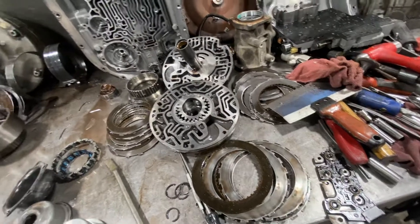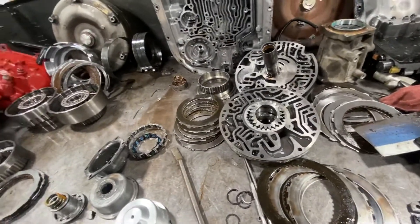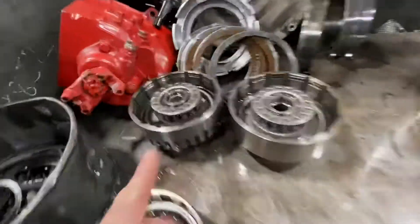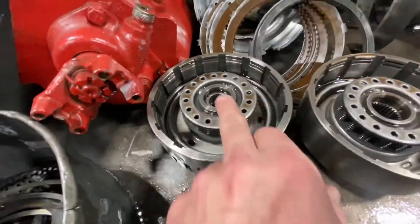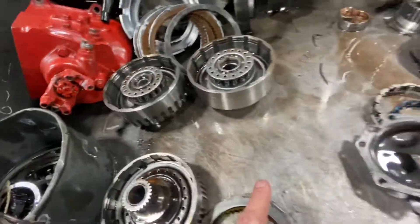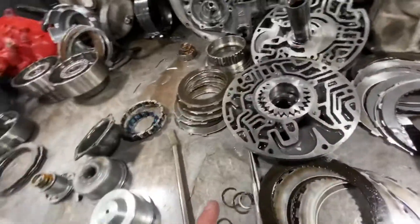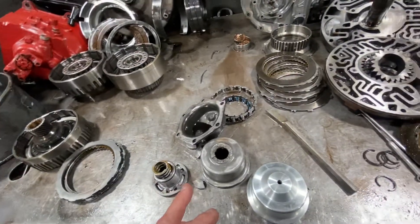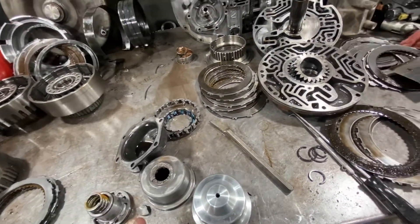These transmissions are a pretty solid transmission. Fortunately, the gear train's okay. They're very prone for damaging the drum and wearing out the inner bore of the drum. The center support is also very prone for problems, but this one actually doesn't look bad considering 190,000 miles.